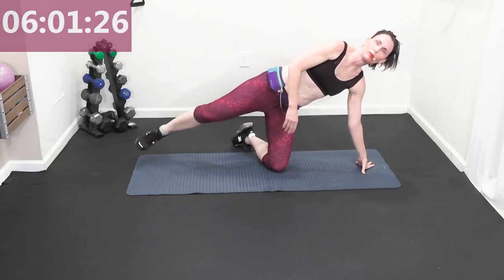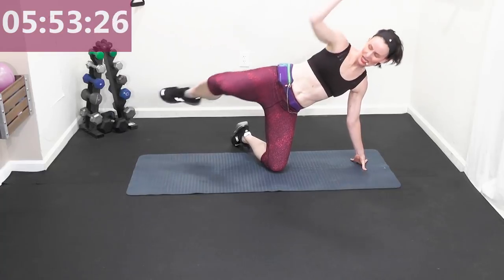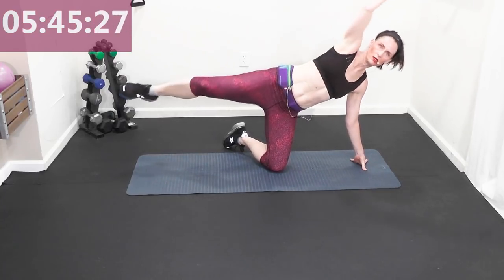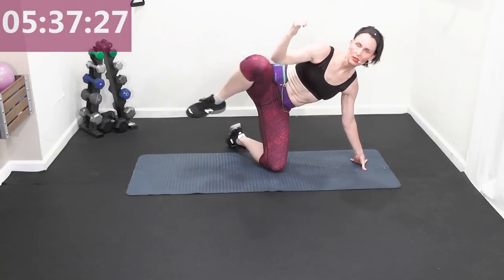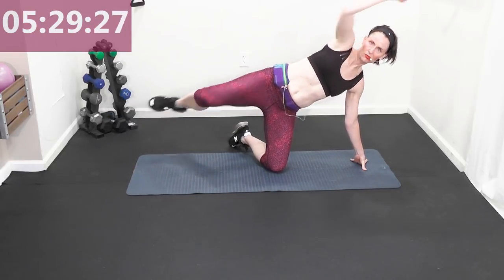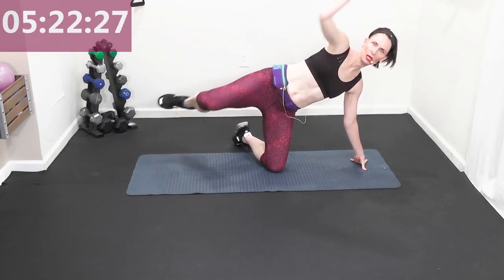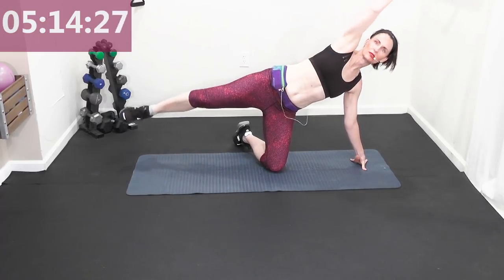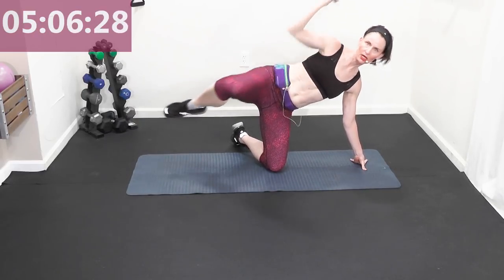Let's hit that other side — bottom leg stays down, hand under the shoulders, arm up, leg up, pull in. Elbow to knee — hitting that other side. In and out, option right here — you go where your body is telling you to go. Eight more, count it: eight, seven, six, five, four, three, two.